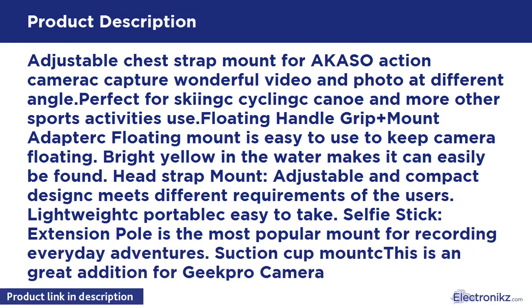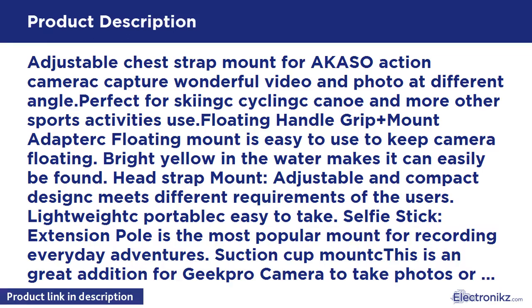Head Strap Mount: adjustable and compact design meets different requirements of the users. Lightweight and portable. Easy to Take Selfie Stick — the extension pole is the most popular mount for recording everyday adventures.